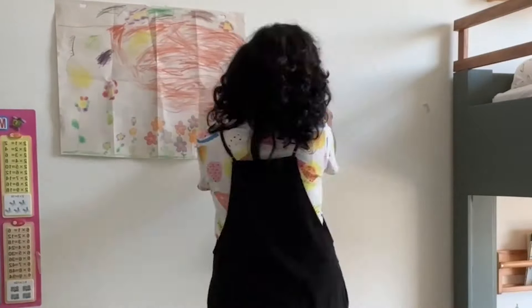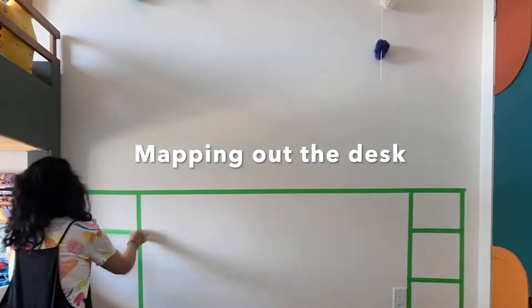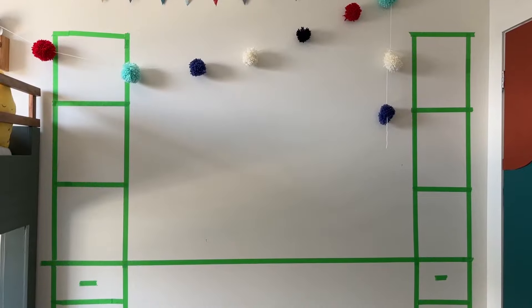I was pretty surprised when my eight-year-old son asked me to build a desk for him, but I thought it'd be a great idea because he needs a homework station that's not our dining room. The first thing I did was map this out using painter's tape — it's an inexpensive way to make sure your scale is correct.